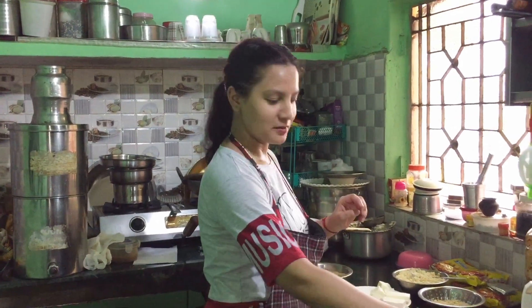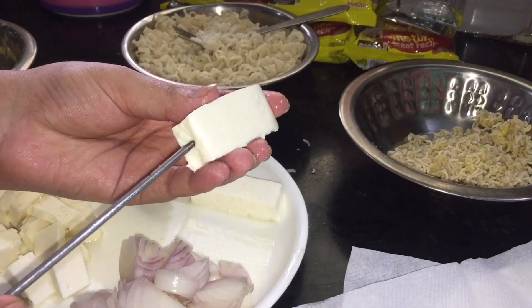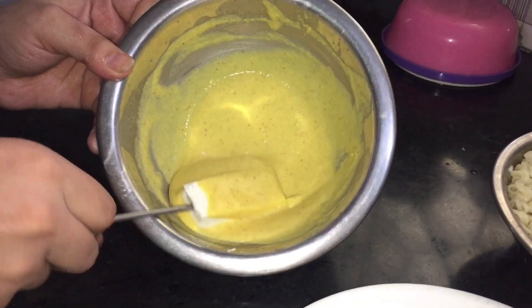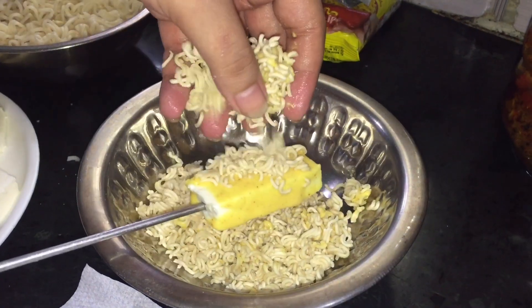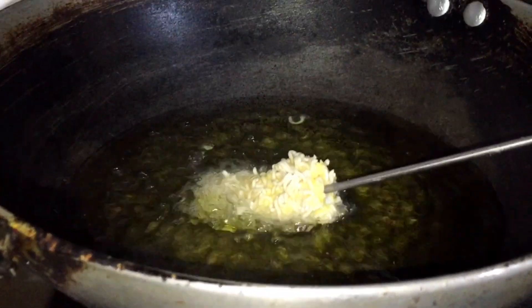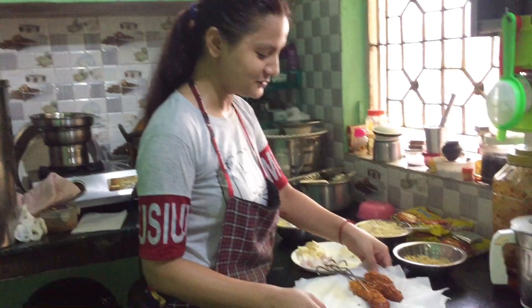First of all, we are going to make paneer. We will add a stick on this. Our stick paneer with Maggi is now ready.